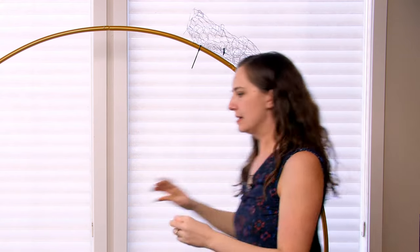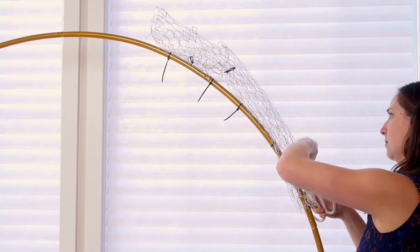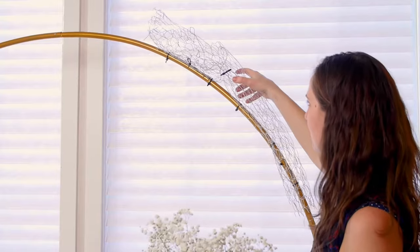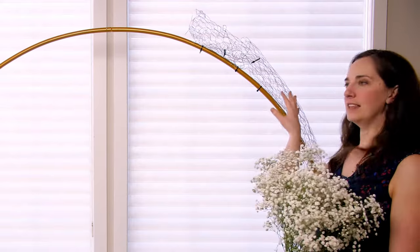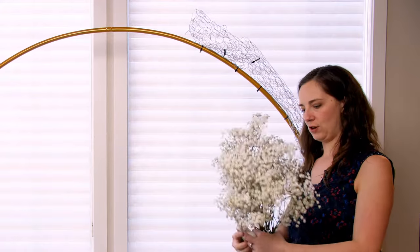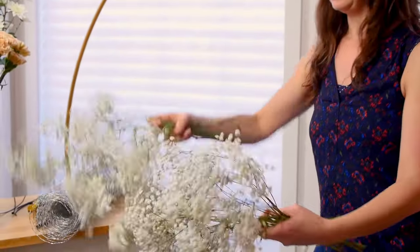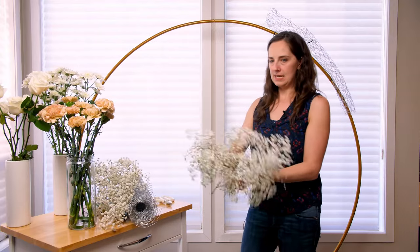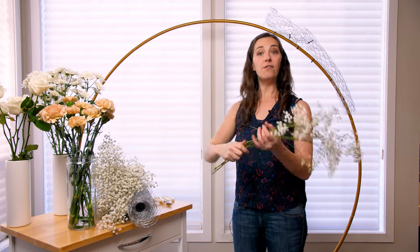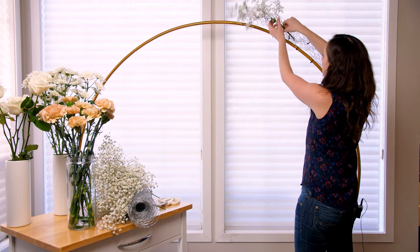I've got three so far; I'll add a couple more just to make sure this is not going anywhere. We have our chicken wire armature in place — just testing to make sure it's nice and sturdy. I'm going to start with my baby's breath now to fill it in. The reason I'm starting with baby's breath is it has the most volume. If I was using greenery I'd start with that first. Baby's breath has a tendency to get a little tangled, so I'm just going to give it a little pull to separate it out. I'm not going to place these stem by stem because I'm looking to fill a lot of volume, so I'm separating them out — I've got four stems here — giving them a bit of a cut and just shoving them into the chicken wire.